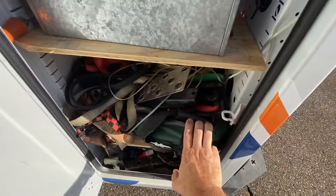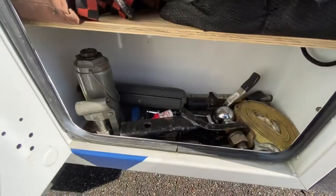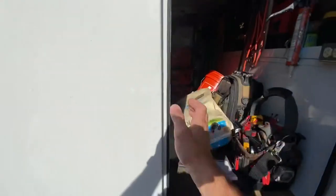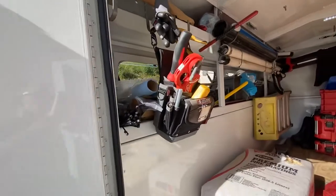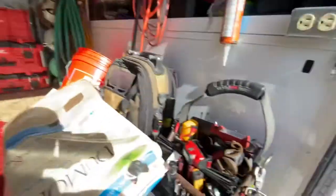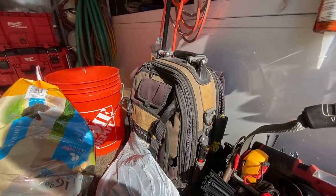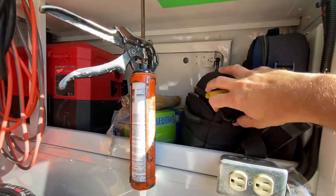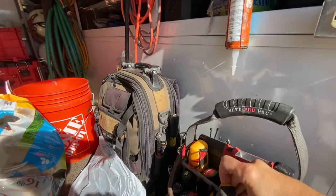I've got my sheet metal bag — haven't used it for a while — miscellaneous straps, a little step, my trailer towing stuff. I've got a lot of tools I don't use every day but like to have close at hand. Small tool bag, and then this is my main area for furnace service — refrigerant scale, rest of my Field Piece equipment. The wireless gauges are really nice.